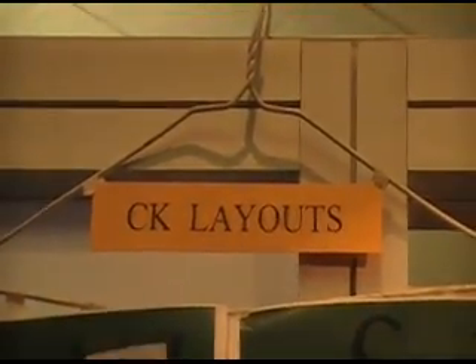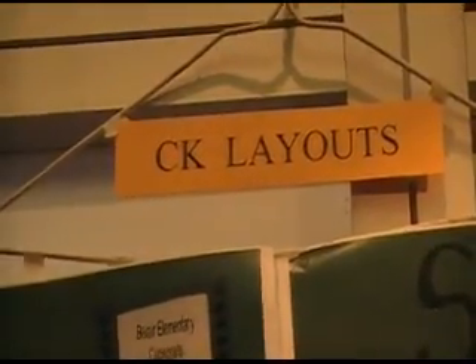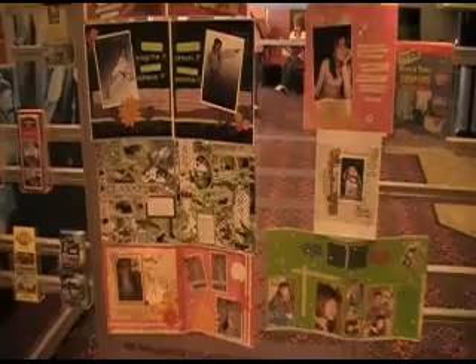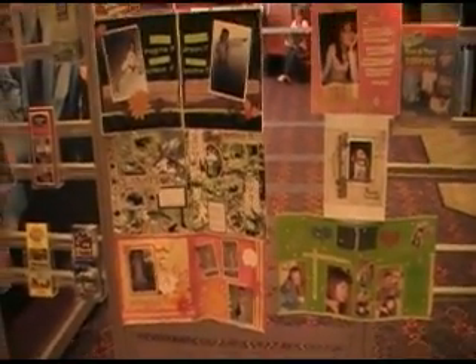One of the things I do at Creating Keepsakes Conventions is judge layouts. It's a really fun part of being here. I get a look at pages people have entered and pick three that I vote for. Then votes are tallied, other people also vote, and winners are selected and announced later today. So I wanted to give you a peek at some of the layouts we have to choose from this time around.